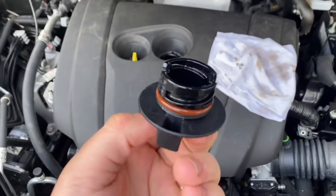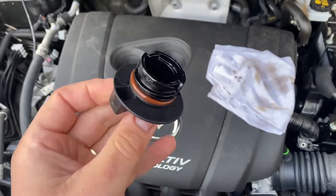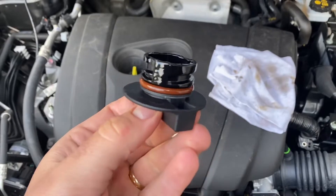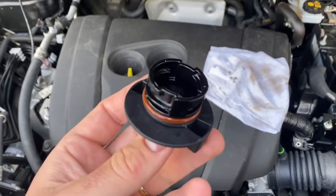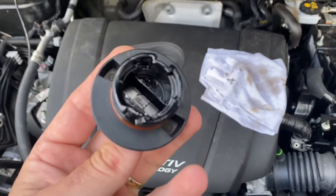The first step is to check the cover of your engine oil top-up area. If it is white or milky, you have a problem with water in your oil. But this one looks really good — it looks okay.